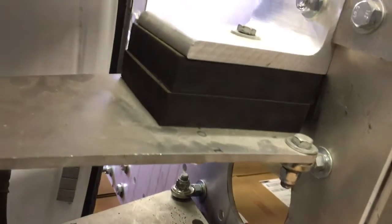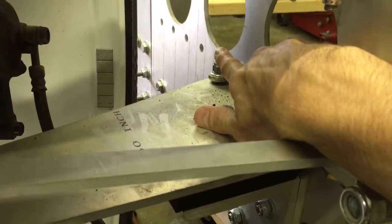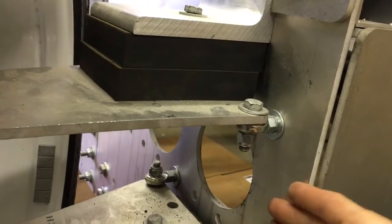The holes they go into on the suspension mount plate are the forward-most holes in this row, and the fourth hole in the row — not the fifth, sixth, seventh, eighth, ninth, or tenth hole. They're towards the front on the front suspension.